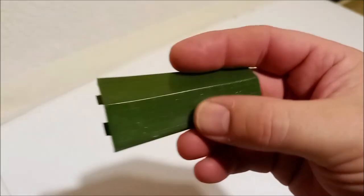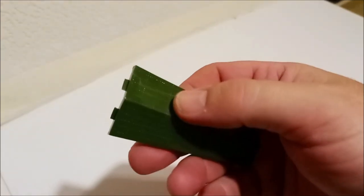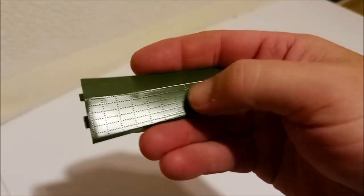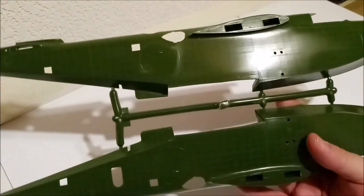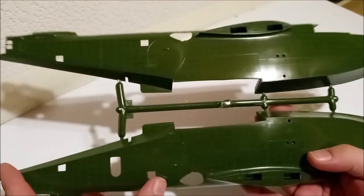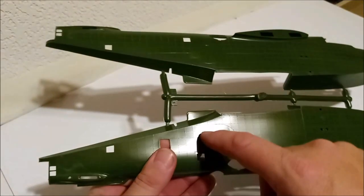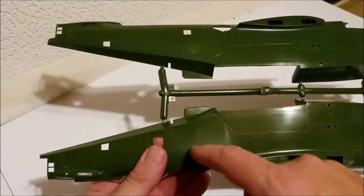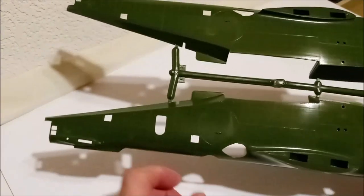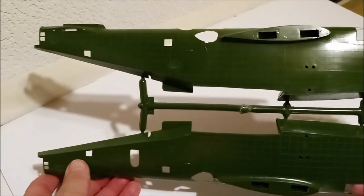The rivets aren't vastly overdone. In 1/72nd scale you shouldn't really be able to see rivets, but I've seen some kits where each rivet would be bigger than your fist. These aren't too bad - if you chose to sand them off you could fairly easily. Finally, looking at the fuselage - I have no idea yet how well the pieces go together, but you can see the giant circles on the side, just in case you weren't sure where to put those national markings. There's a faint line there; when I build it I'll probably gently sand that area to make sure there's no actual circle in the texture.